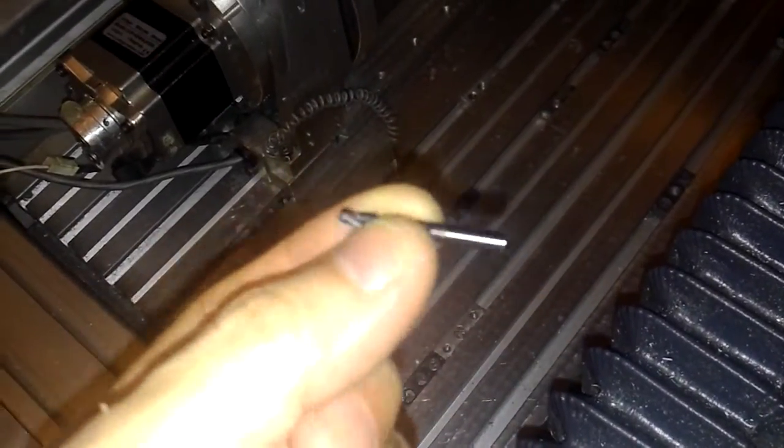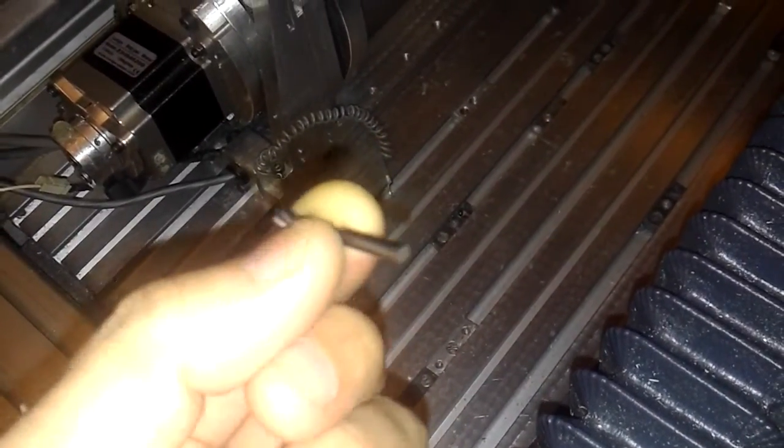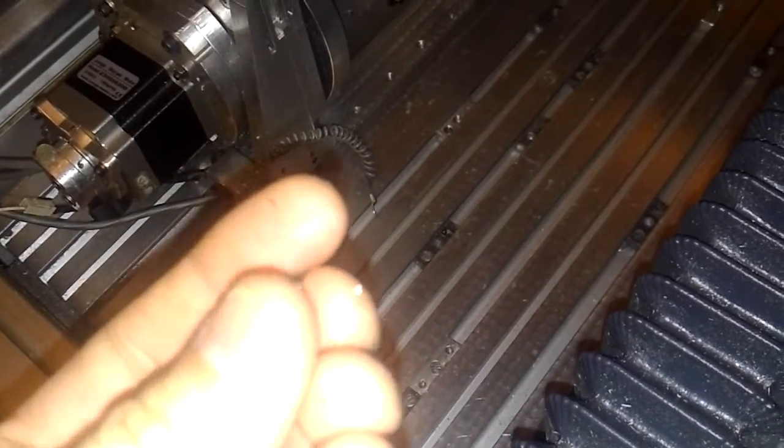This is a broken one. I've broken this previously. Here is the broken edge.